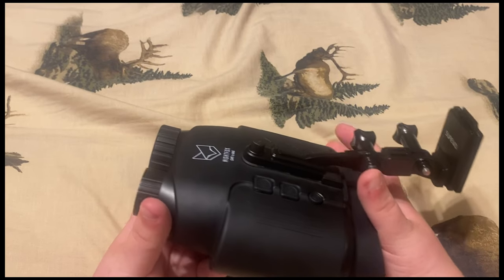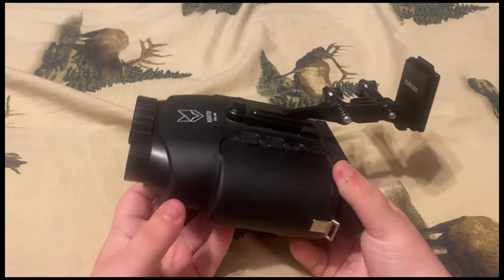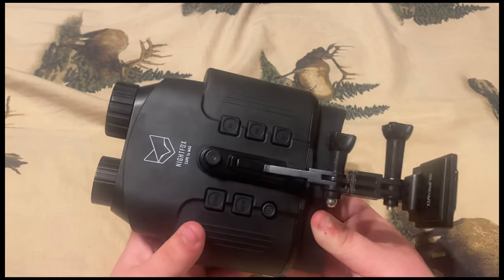Hello guys, this is Blue Moon Survival. Today we're going to be doing a review on the Night Fox Cape Digital Night Vision. Let's just get on to the pros and cons.